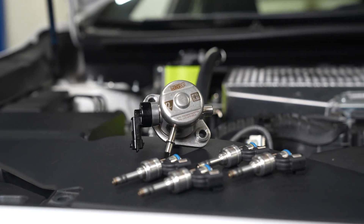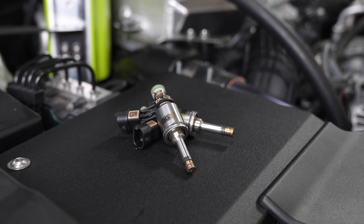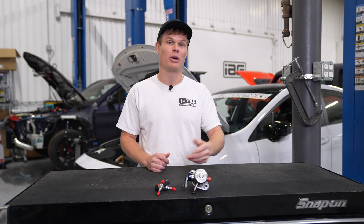If you want to make big power with your FA24, you should definitely upgrade your fuel system. IEG teamed up with Nostrum to make high-flow direct injectors and a high-pressure fuel pump for both the FA20 and the FA24. This gives you more headroom with your fuel system so you can make more power and run more boost. Both are E85 compatible, so you can run straight E85 or pump gas.